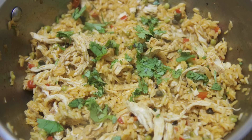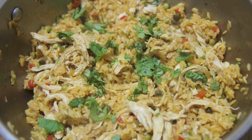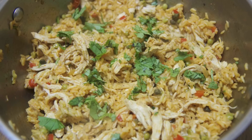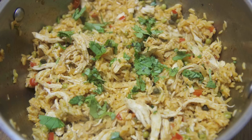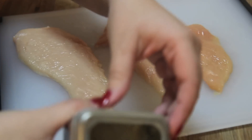Hey everyone, it's Julie. Today we'll be making shredded chicken and rice. It's delicious and super easy to make — and yes, I know I always say the same thing, but it is delicious and it's easy to make. So let's get started.